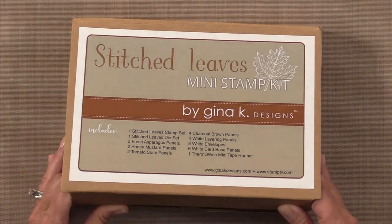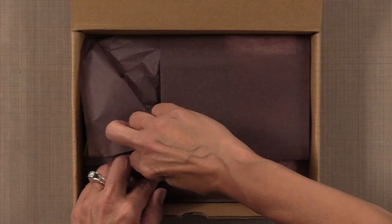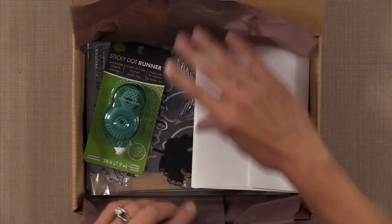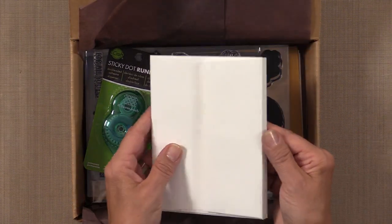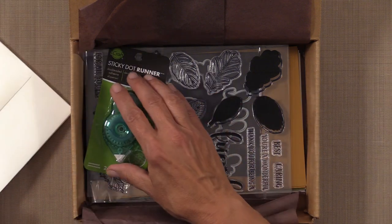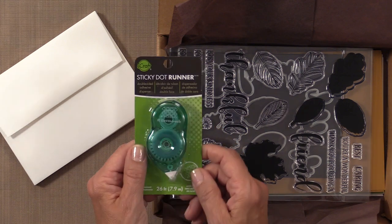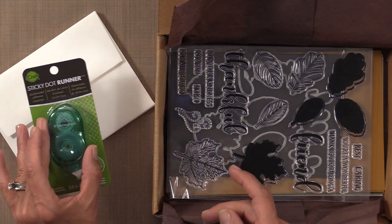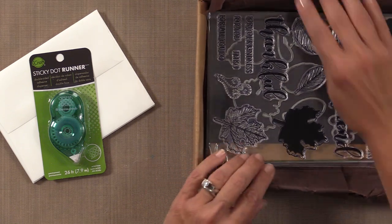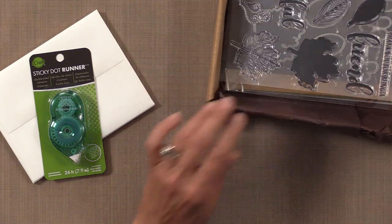When you open it up, it's all wrapped in tissue paper with a cute little sticker on it. You're going to get six Gina K Designs white envelopes. You're also going to get this Sticky Dot Runner by Thermoweb — I just love this tape runner, it's my favorite. In fact I've been begging them to make me a bigger one, so if you haven't tried it yet you've got to give it a try.